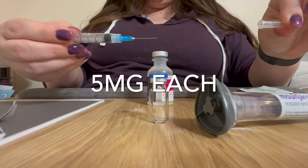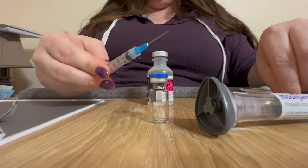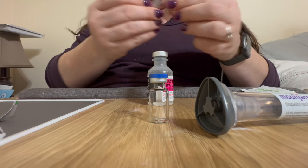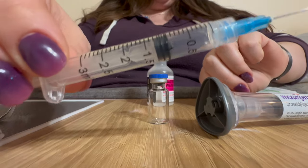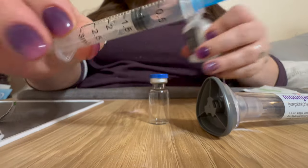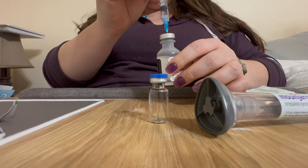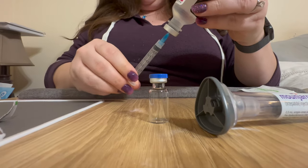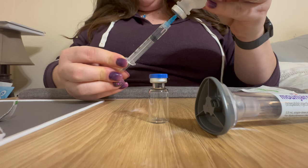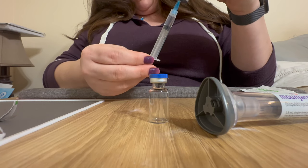Be very careful once that's uncapped — you don't want to accidentally stick yourself. The first thing I do is measure out one milliliter on the syringe. That's just air in there, but it's going to help you get the bacteriostatic water out. Inject the air into the vial before you turn it upside down and draw out one milliliter of bacteriostatic water. Make sure you get the bubbles out so you're measuring accurately.